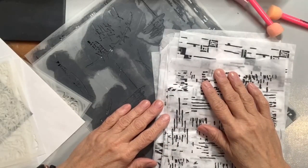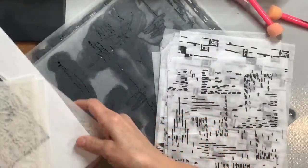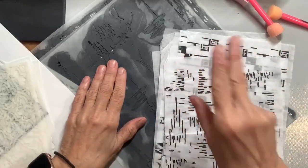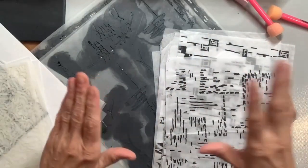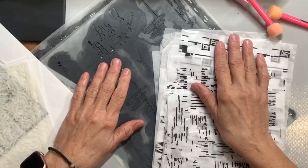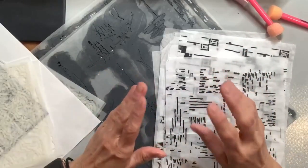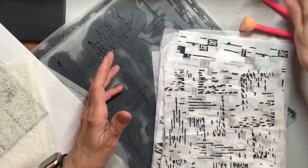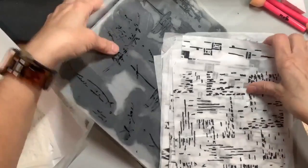Hello, it's Mary Beth from Stencil Girl Products. I'm going to accomplish several things this morning with you. I'm going to do my recap where I review stencils we've introduced not only the past month, but the month before. So we're going to look at November and December stencils. I'm also going to paint some papers because I'm leaving on vacation tomorrow, and I love having little snips of painted papers with me since it's complicated to carry paint on the plane.